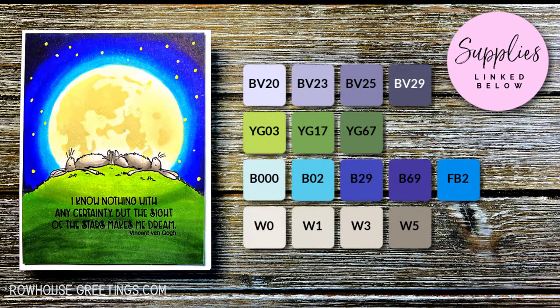Here are the Copic markers that I'll be using, but as always, you can substitute with markers you have in your stash. I have links for all the products that I'm using in the description below. I do use affiliate links, which means that I'll get a small commission at no cost to you if you make a purchase using one of my links. And for full disclosure, I received this stamp set from Colorado Craft Company because I created cards for them for this new release. Check out the link in my blog in the description below for more information.